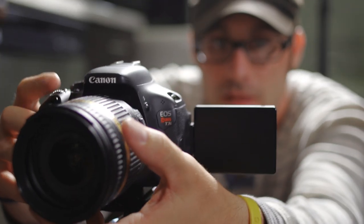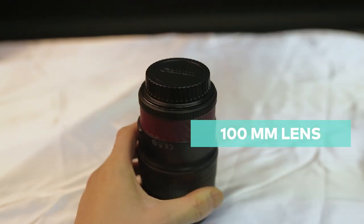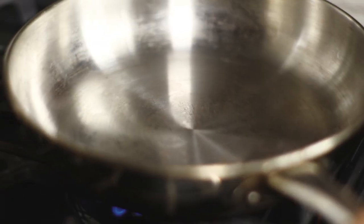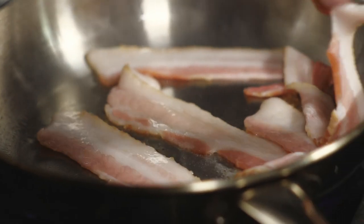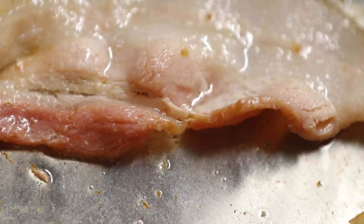So right now we're going to capture some audio and some really good close-ups of this sizzling bacon. That's one of the reasons why we need a good macro lens. We're using the Canon 100mm, and we are going to heat this pan up right now so that I can lay this bacon down and it just pops. Let's do it. That's the good sizzle — see that bacon?